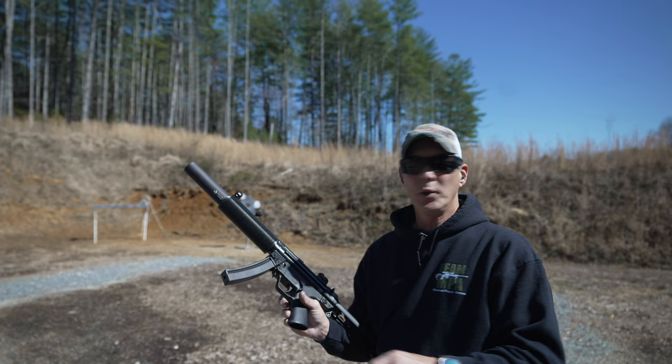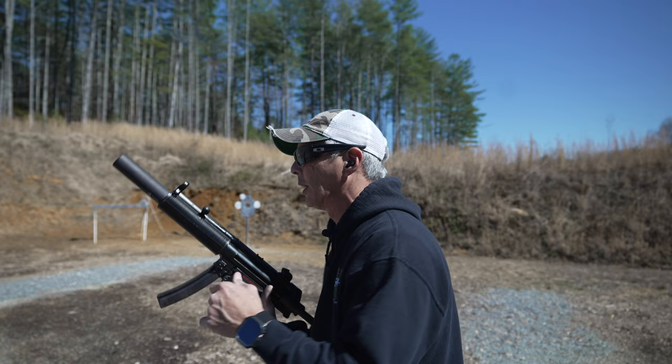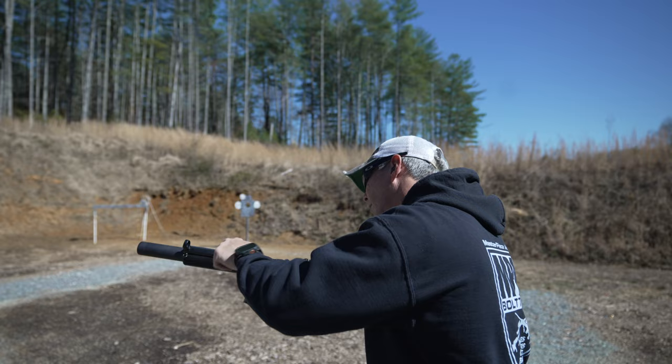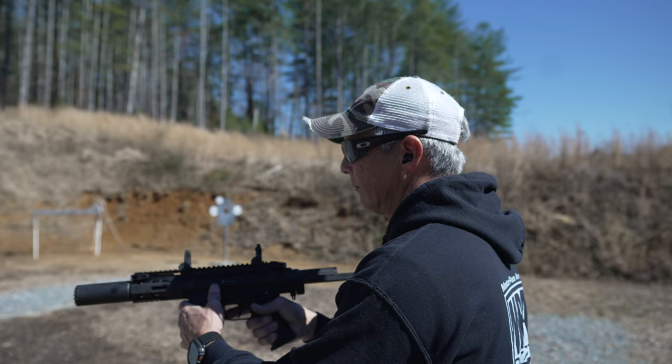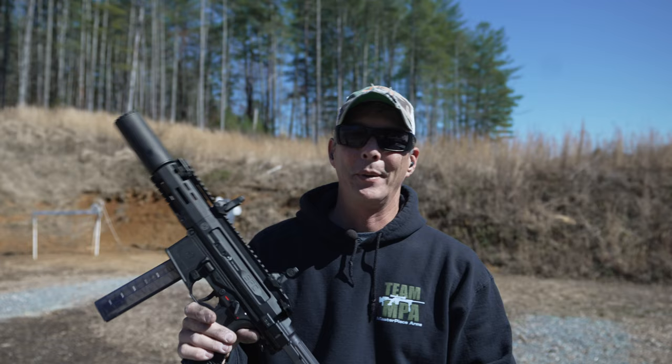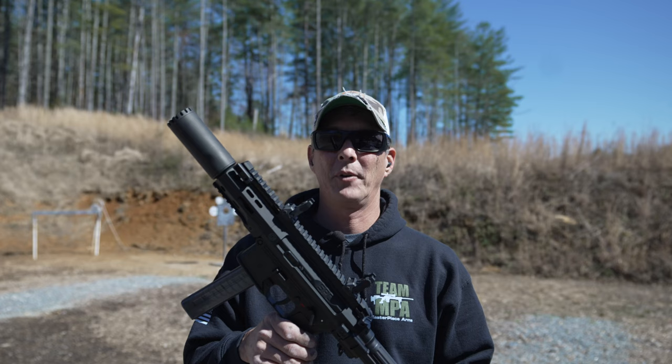I want to know which one's quieter, so we're going to shoot these back to back. We are shooting the Bellum ammunition. I'll shoot five rounds into the dirt with the MP5SD to set the standard, then switch over to the SPC. Same exact ammunition. They made a good attempt at it, but this is nowhere near as quiet as the MP5SD. It is effective and it does reduce the round to a subsonic velocity or right there at that razor edge, but the MP5SD wins on sound.